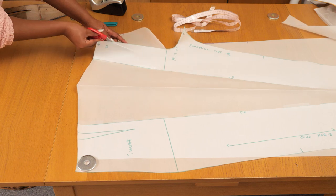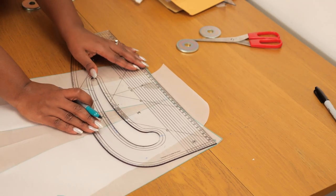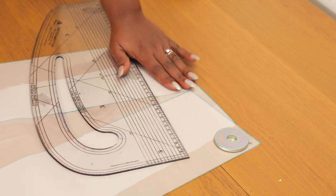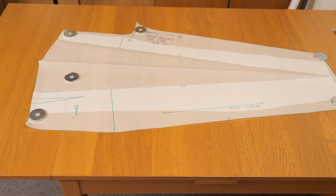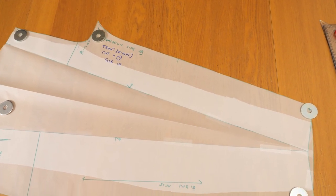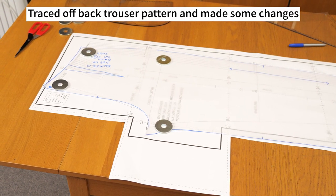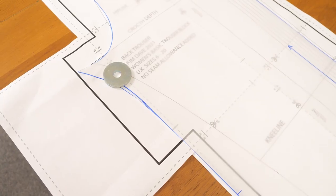This is what the front pattern looks like now. Cut off any excess paper and save it for a future project. Go to the hemline and shape the hem so it's nice and straight for the bottom of this side of the trouser. Don't forget to add your grainline, annotation notches, and anything that makes cutting onto fabric easier — that way when sewing the piece together, all the information is there to work with.